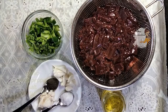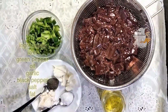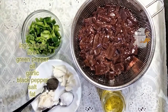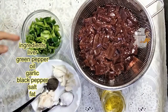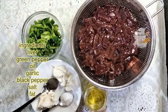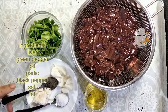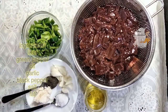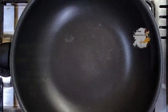Hello everybody, welcome to our channel Learn a Cookie. In this recipe I will prepare liver with garlic. It's a very simple, beautiful, and delicious recipe. I have half a kilo of beef liver, 250 grams of green pepper, half a cup of vegetable oil, garlic, salt, black pepper, and a piece of fat.